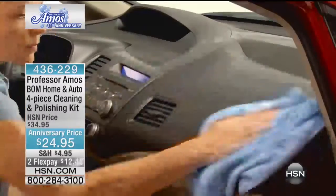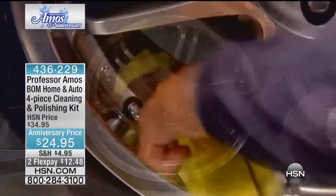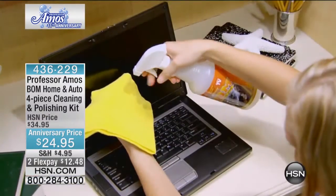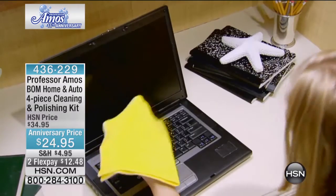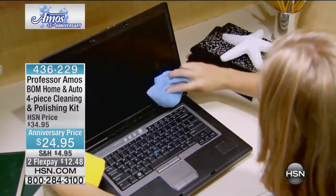Four-piece cleaning kit with your polishing cloths. $24.95, two payments of $12.48. This is enough to do 30 cars — think about it. You're gonna use this all over the place, but just as a reference, you can use this one bottle to do 30 cars.